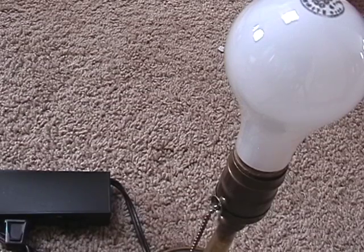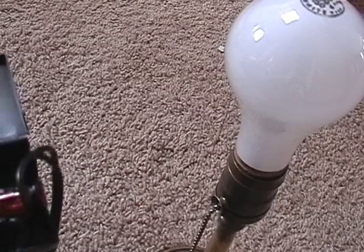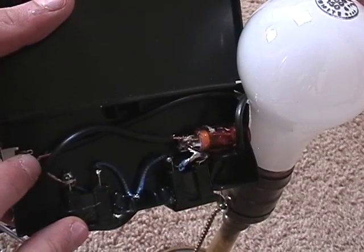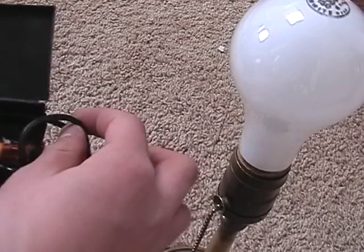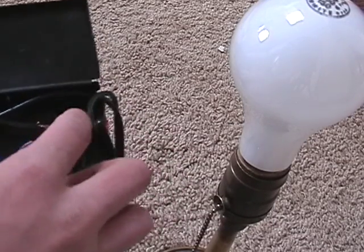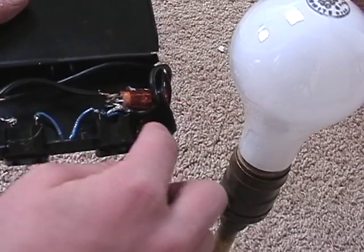Let's take a look at the inside — unplug the power before you do anything with it. We have our switch right here which feeds power directly, and we have the power coming in here. The switch feeds power directly to the bulb, and then it feeds it to these two outlets in series, which are connected like that.